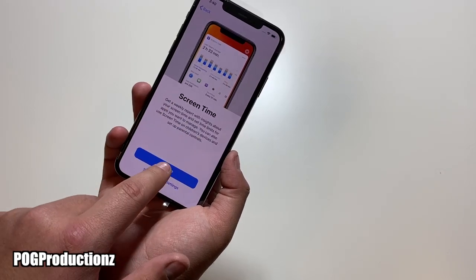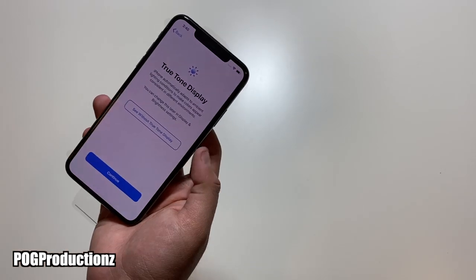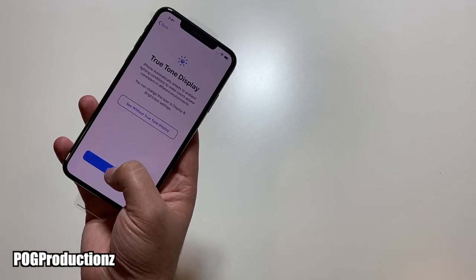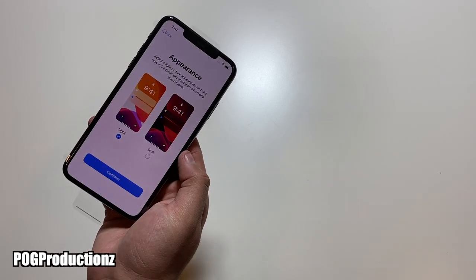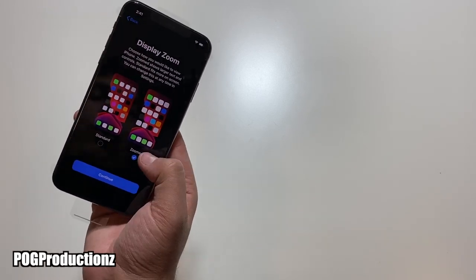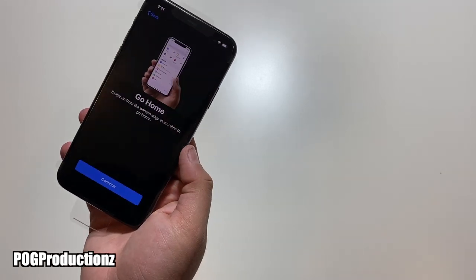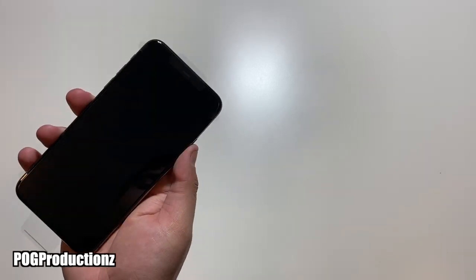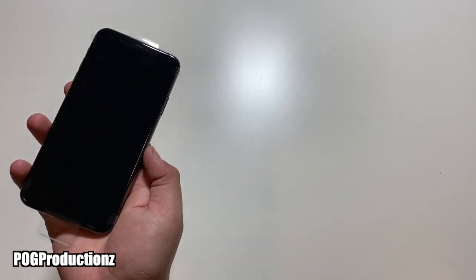Here we have Screen Time — we can hit continue. I'm going to choose not to share. Here you have the True Tone display — this is with it and this would be without it — you can totally tell the difference. I really love the True Tone display so I'm going to hit continue. We do have Dark Mode and Light Mode — I'm going to choose dark. Now we can also have a standard version or a zoomed-in version, so you can select which one you prefer. Let's hit standard and continue, and of course 'Go Home' — so it's teaching us how to use it. You just swipe up like this.